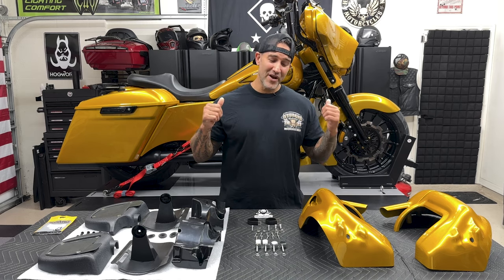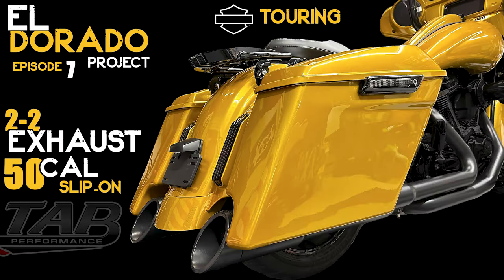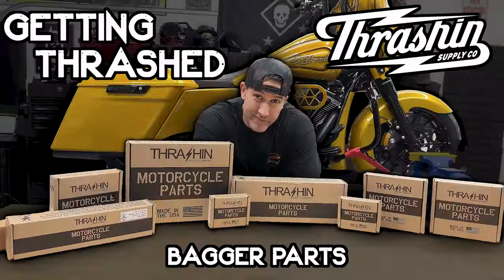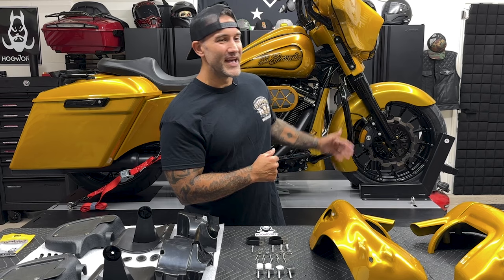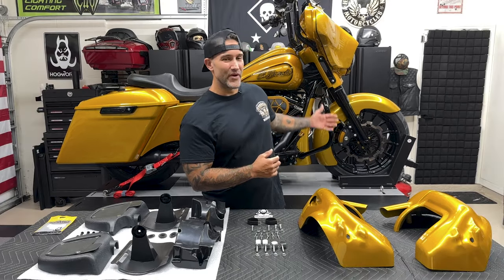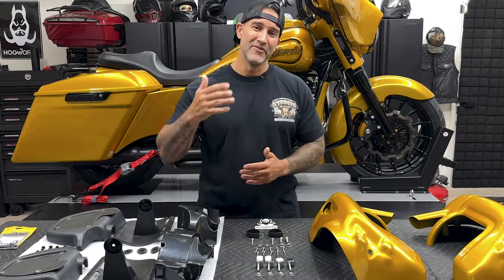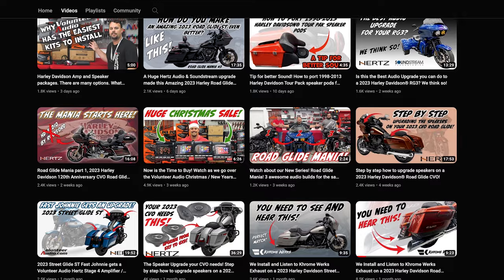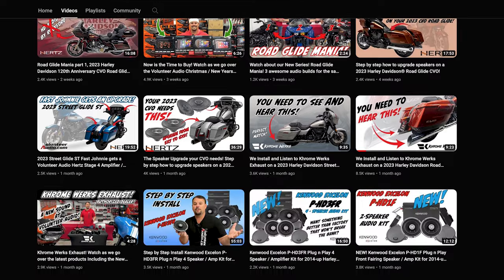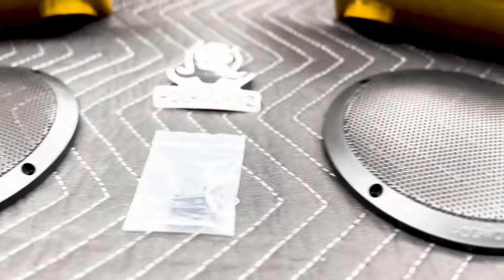Welcome back to another episode on the Eldorado project. If you've been following along, you already know what's going on. If not, make sure you go back to the previous videos and catch up. So we have the Hogworks lower vented fairings — I'm excited to put these on. They're pretty much going to complete the front end of the bike. I also have a stereo system coming in from Volunteer Audio, and that's why I want the lower vented fairings as well, because Hogworks does offer those speaker pods.